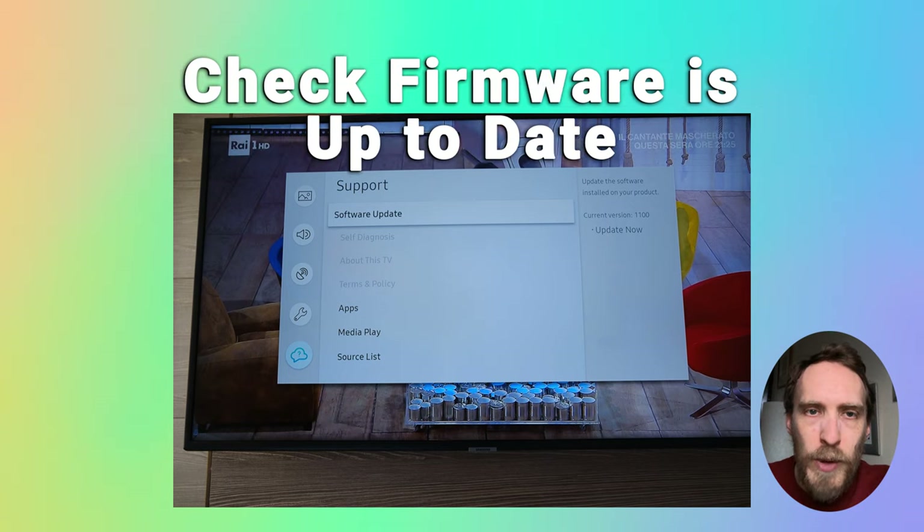You can also check whether you've got the latest firmware installed on your TV. Go to Settings, then Support, and under Contact Samsung or About This TV, it will show you the software version and model code. Go to Samsung's support site, put in your TV's model number, and check what the latest firmware version is. If there's a later version on the site, try manually plugging your TV into Ethernet to update it.